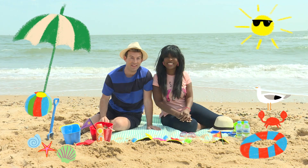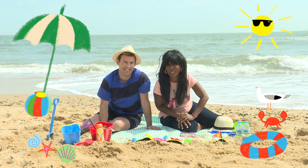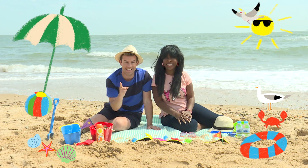Hi Milkshakers, what are you doing this summer? Today we're at the beach! I hope you're ready to have some summer fun with us here at Milkshake. Let's build a sandcastle.